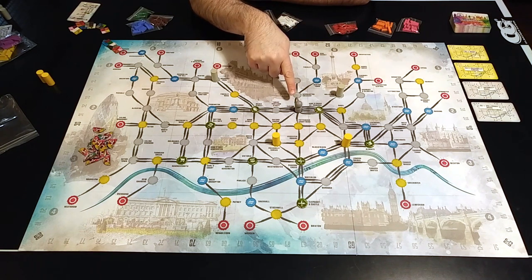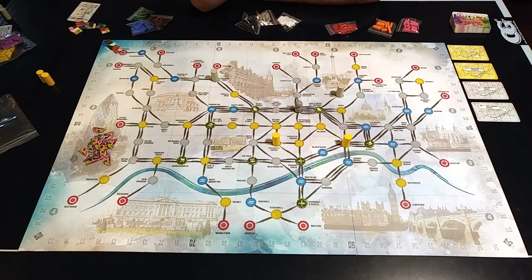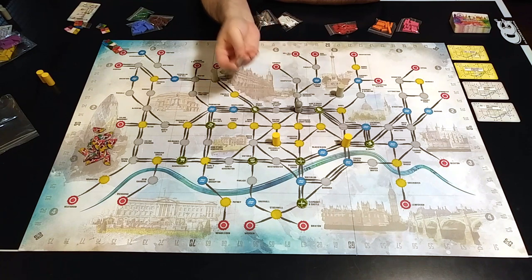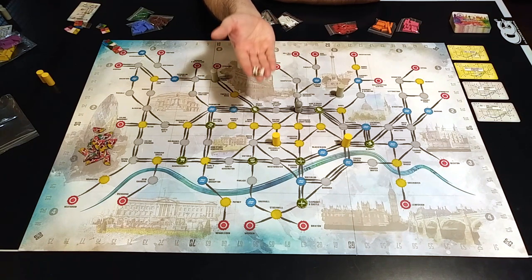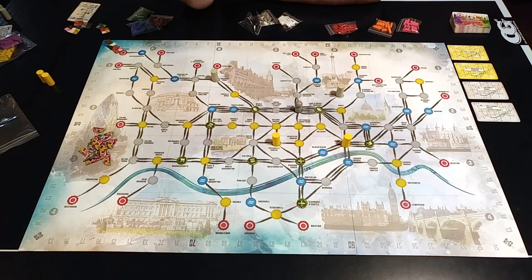But the most interesting way of scoring points is via the passenger. The passenger will move around the board at the end of each player's turn, and every line the passenger takes to get to a station gives its owner one point. A big part of the game is building lines toward the stations the passenger wants to go to. The starting player gets three actions; normally every player gets four, but the last player in the first round gets five. Going forward, each player has four actions.